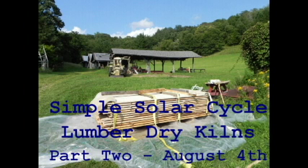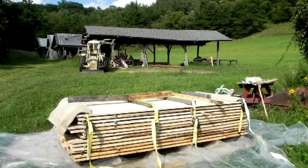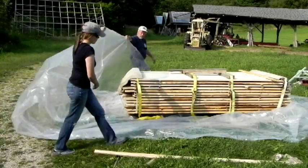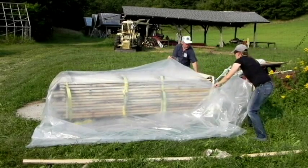About 10 days ago I put this simple solar cycle kiln together all by myself and thought it should be a lot easier to do this with two people. It is possible to do it alone, but here friend Ashley Fannenstiel from the Wilson Creek Pottery came over to help assemble the simple solar kiln with two people.